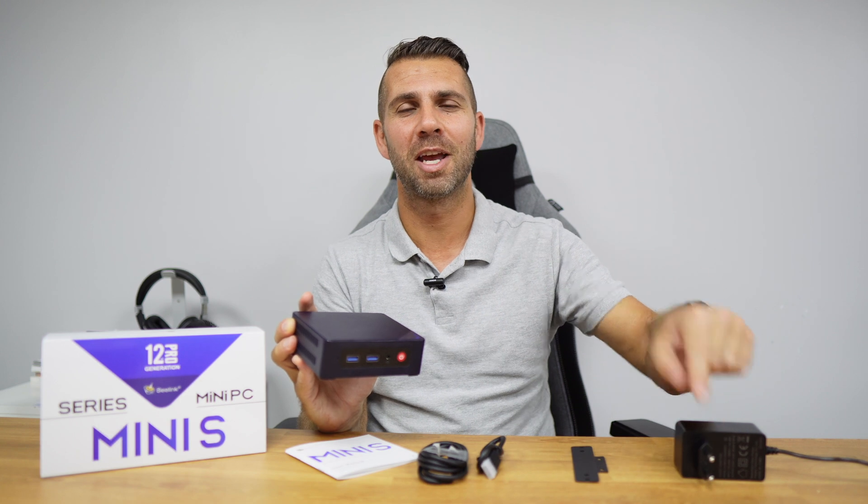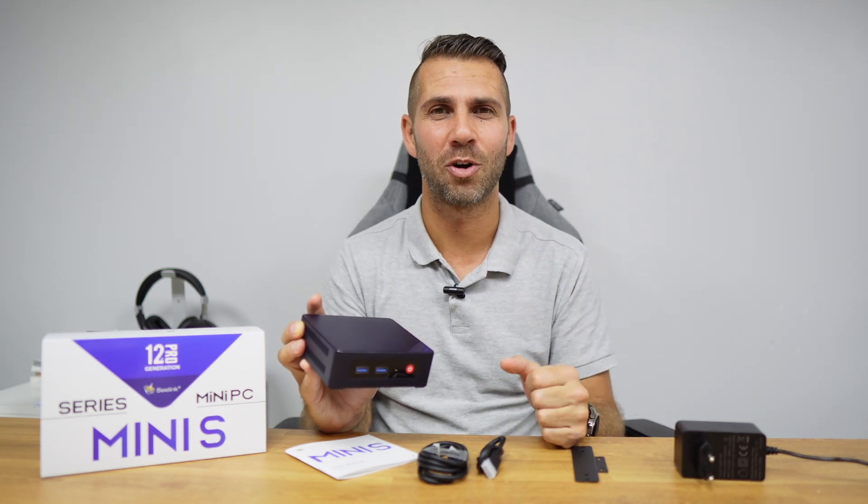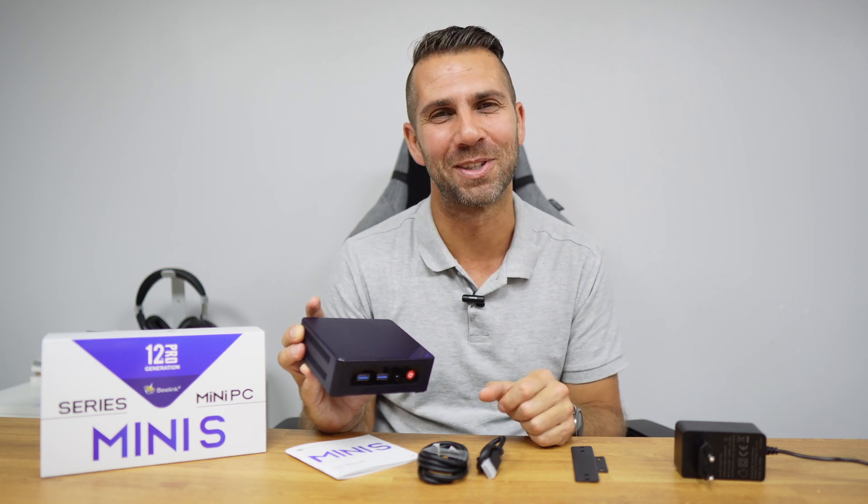Hope you enjoyed the video. Don't forget the usual thumbs up, which is really appreciated. My name is Roberto Jorge, and as always, I'll see you guys on the next one.